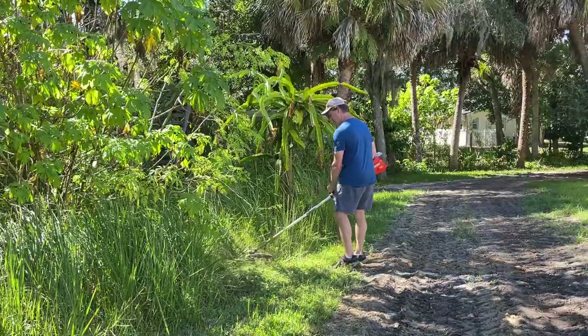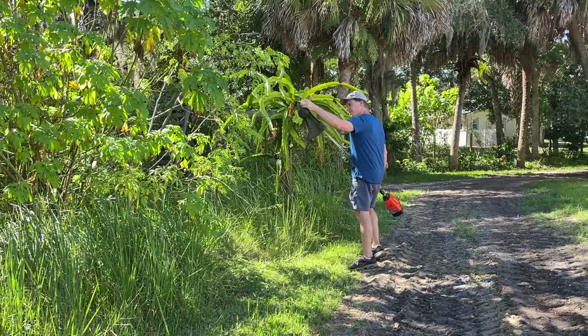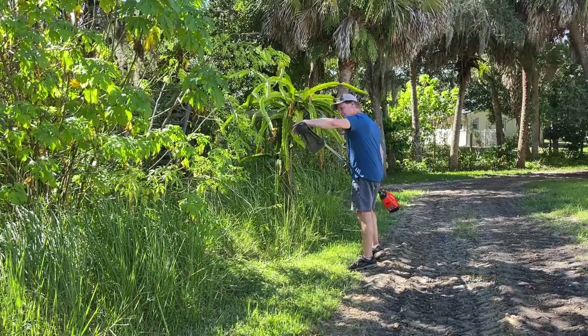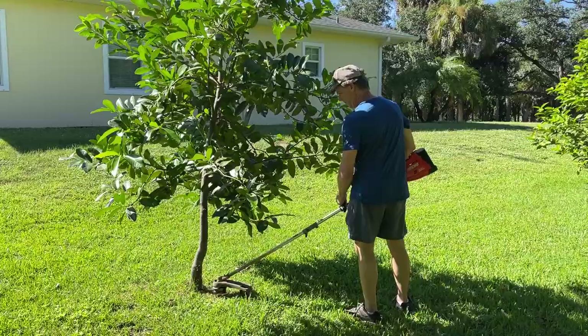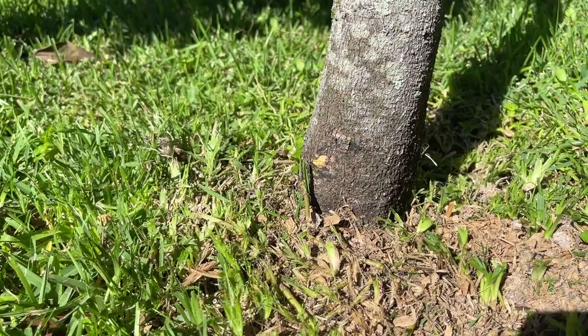I've tried using a string trimmer to keep this under control, but it has not worked out very well. I'm constantly having to unclog the head when things get spun around it, and there's the potential for damage on trees and structures when using a string trimmer, plus the hassle of having to replace the line.